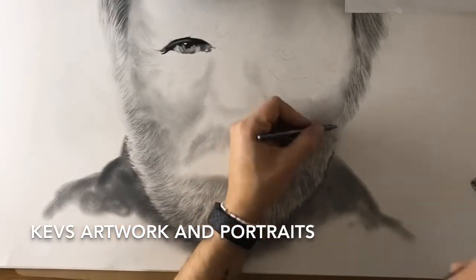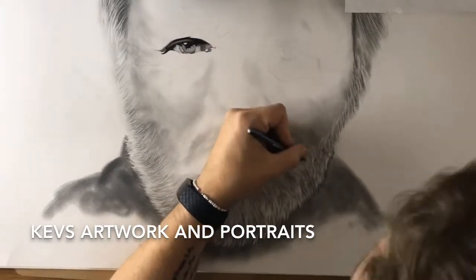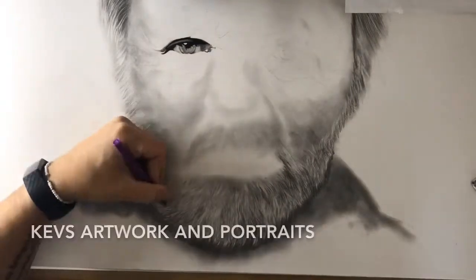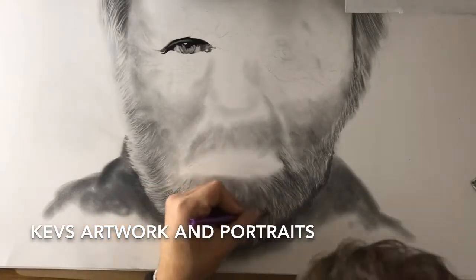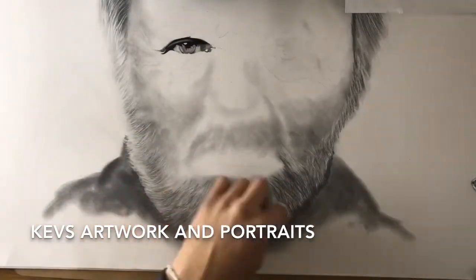I'm very aware that at this stage he does kind of look like a very unhappy Santa. He does look a bit dodgy at this point — kind of looks like he's got a broken nose — but I persevered, because like I said earlier, I can always start again if I have to.